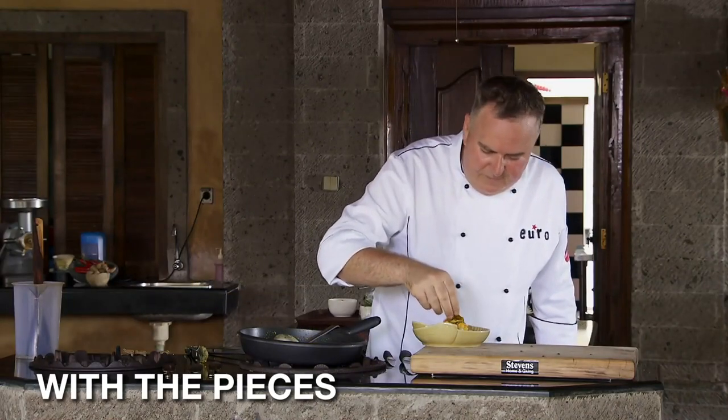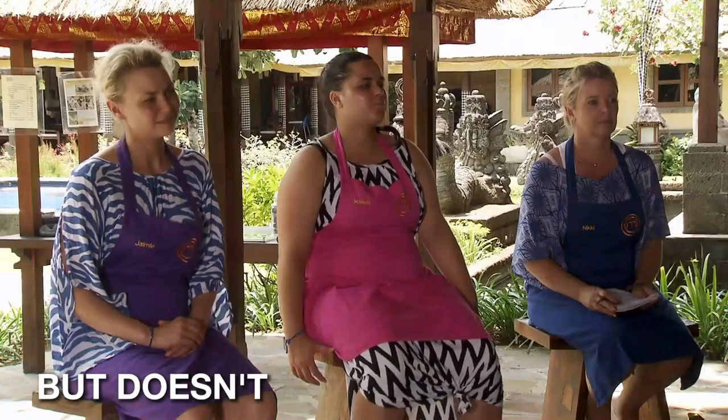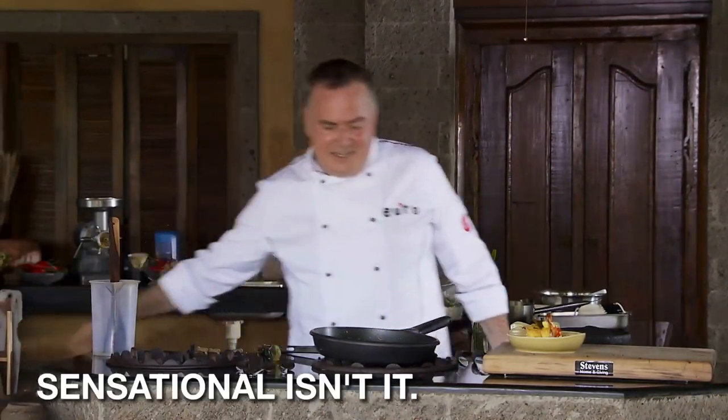And what I love is just garnishing with the pieces that you cooked with the curry. But doesn't that look beautiful? I know it's going to taste sensational.